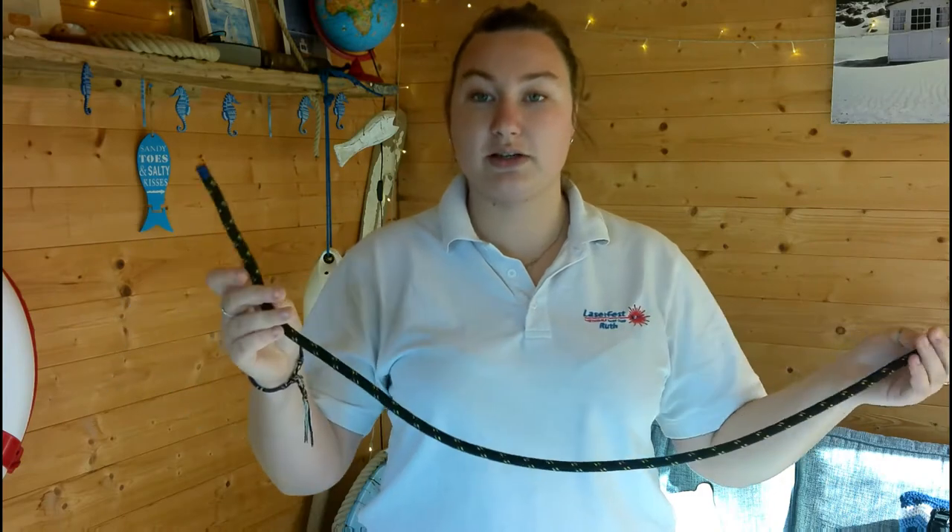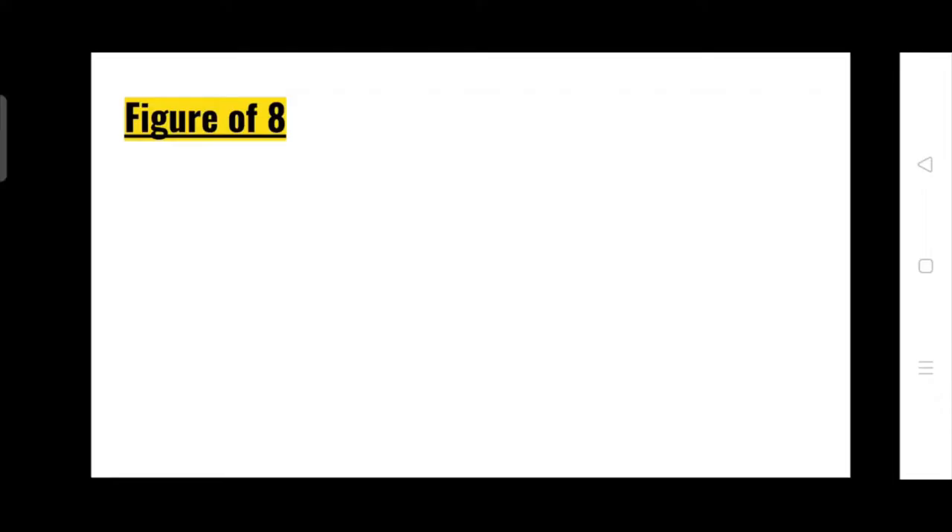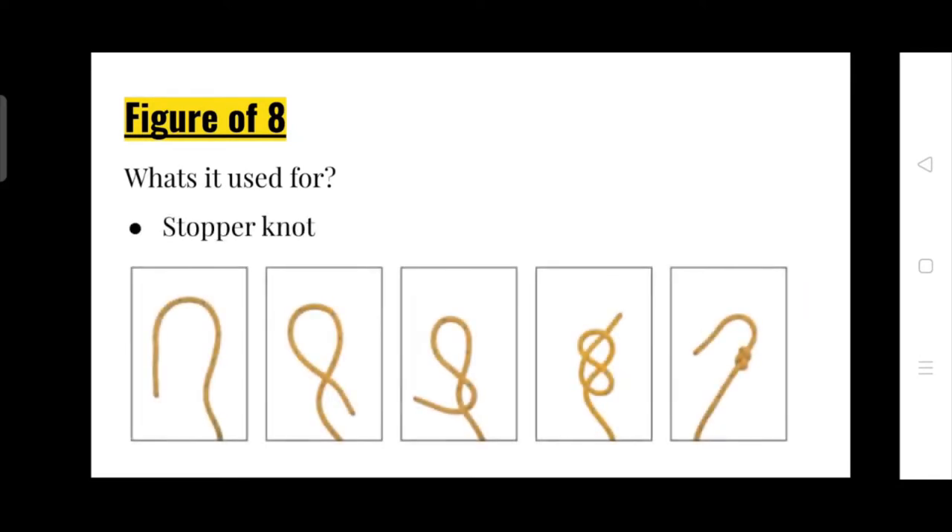I've got my nice piece of rope here. It's not very thick and it's not very long either, but for practicing this is perfect. The first knot we are going to do from level one is a figure of eight knot. A figure of eight knot — what is it used for? It's a stopper knot to stop anything slipping through a block or a cleat. I'm going to show you how to do it quickly and then I'm going to break it down nice and slowly for you.